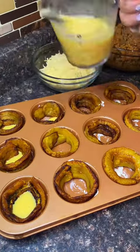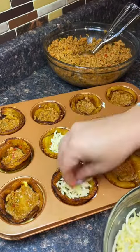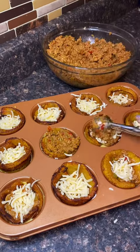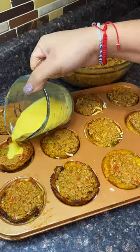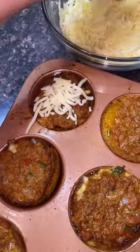The egg is gonna act like glue — it's gonna hold everything together. I'm using ground turkey, but you could use ground beef. Then I'm using shredded mozzarella; you could use pepper jack or whatever cheese you want. It's gonna be egg, meat, cheese, meat, and then you're gonna put some more egg at the top. Put it in the oven at 350°F for 15 minutes.